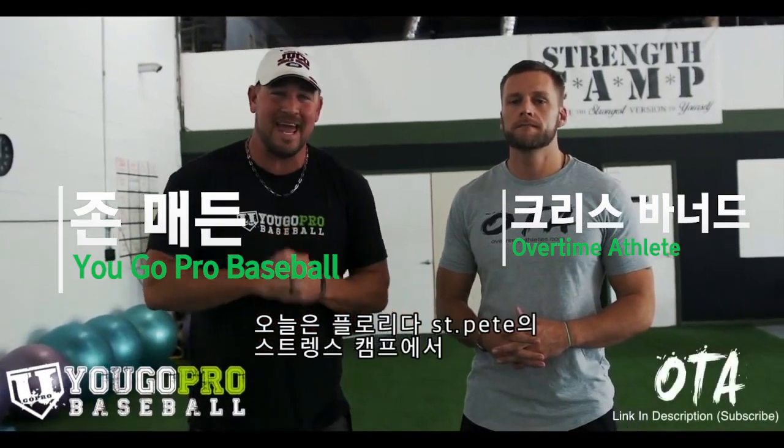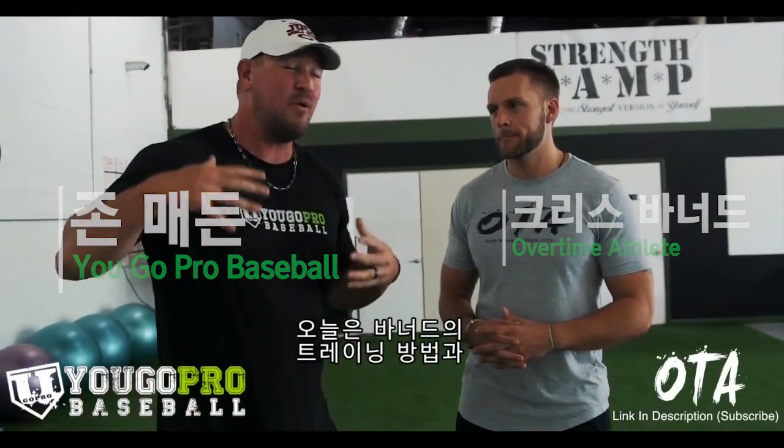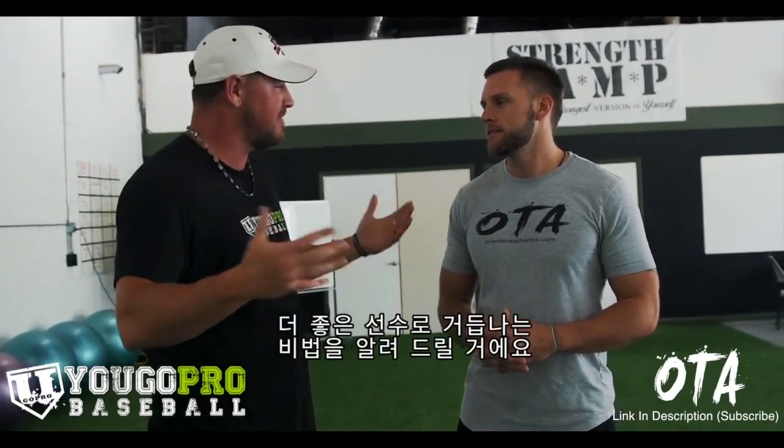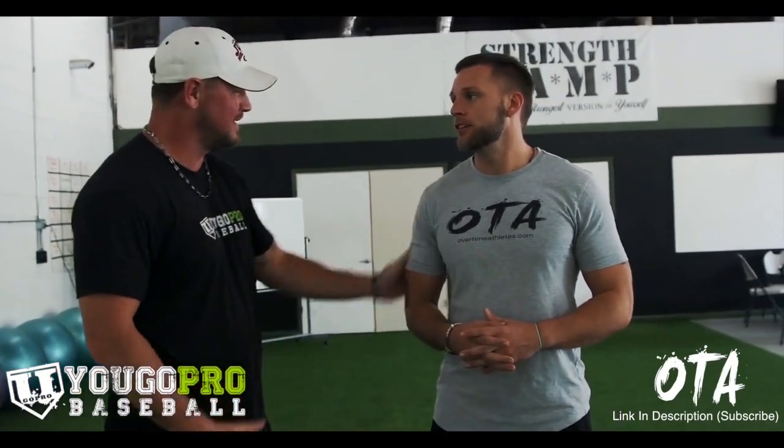What's up guys? I'm here in St. Pete, Florida at the Strength Camp with Chris Barnard, and he's going to talk to you a little bit about how he trains his professional baseball athletes and some of the things that he thinks are really important to be a better baseball player. Thanks so much for being here.